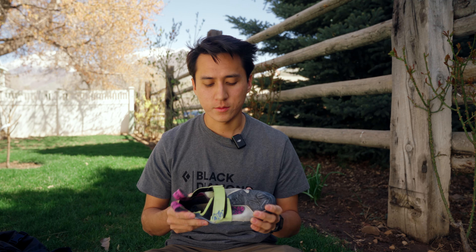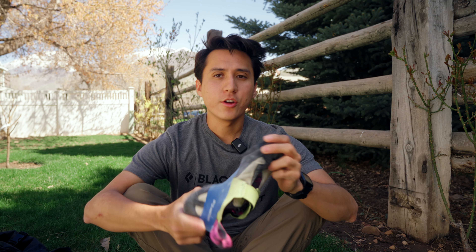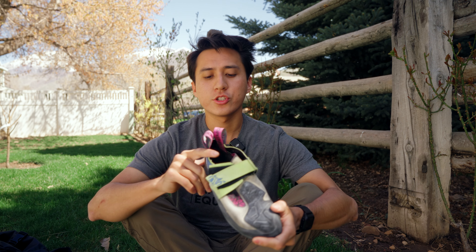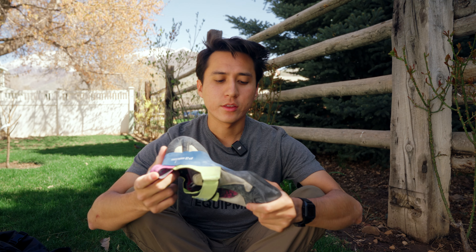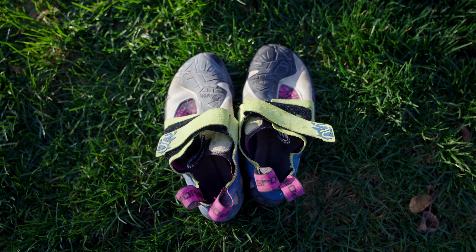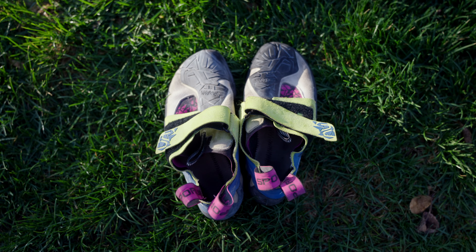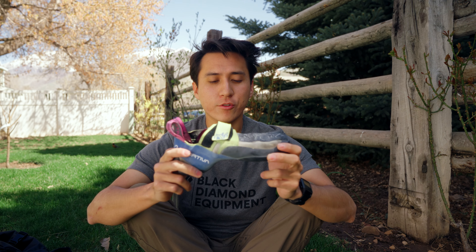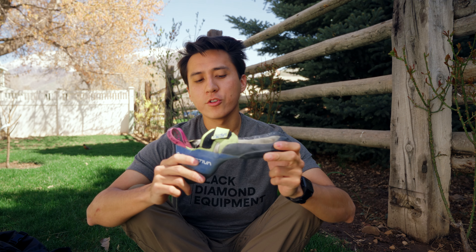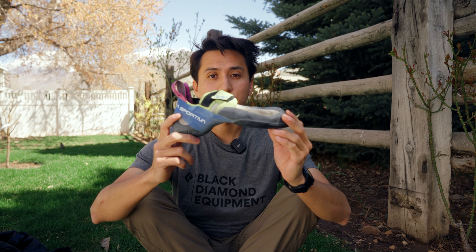The Skwama is really comfortable and I think it really hits the mark for any type of climbing — overhang, slab, sport climbing. One thing I'd like to note is that I've owned this shoe for about two months, so this is a short-term review. This review is also about the women's sizing version. I found that this version fits my foot better than the men's version because it has a narrower toe box and a narrower heel.